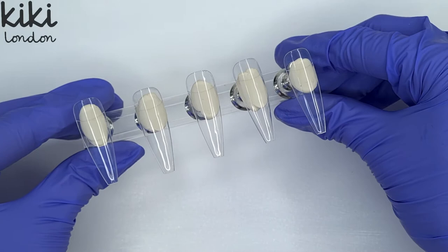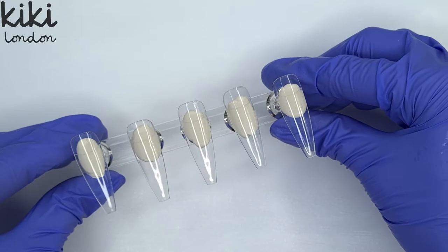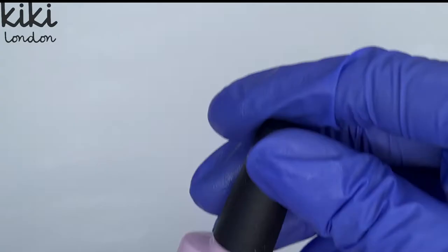I have already prepared my display tips using the Kiki London rubber base coat and I've cured that in my LED lamp for 30 seconds so that we can jump straight into the design. But first of all I thought I'd show you the colours we're going to be using.